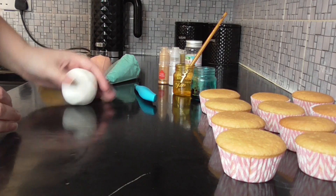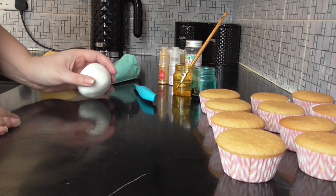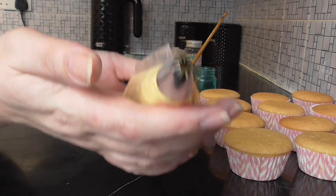Hey YouTube, welcome to Sammy Jo's Homemade. In this video I'm going to show you how I make unicorn cupcakes. You will need your cupcakes — I've got four different colors of frosting, and they've all got a slightly different nozzle.